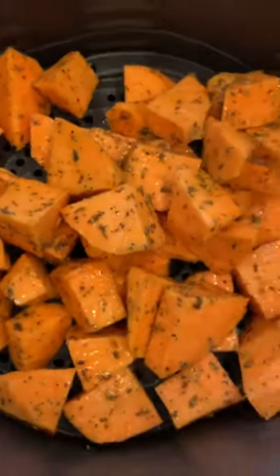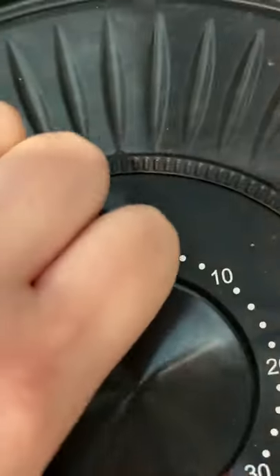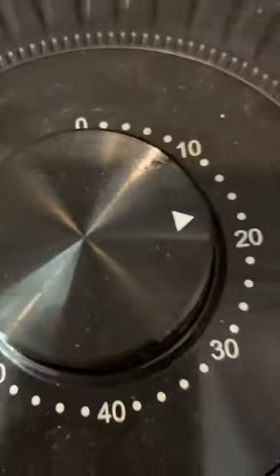Add the sweet potatoes into your basket, then set the temperature to 200 degrees Celsius and the timer for 20 minutes.